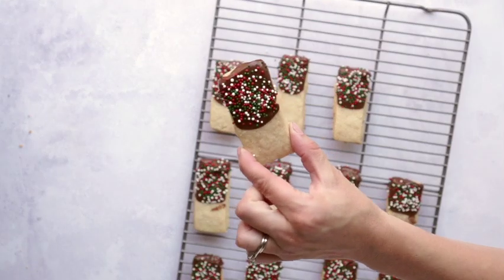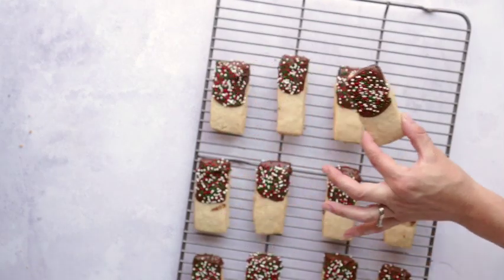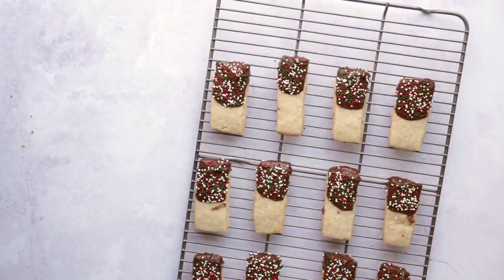This recipe requires very few ingredients. The cookie portion is just butter, brown sugar, and flour — that is it. For the chocolate you just need chocolate chips and a little bit of shortening, so very few ingredients.